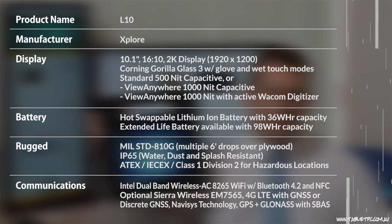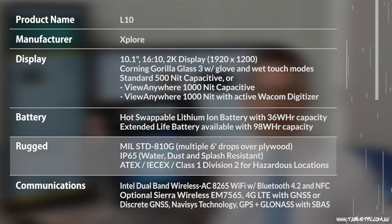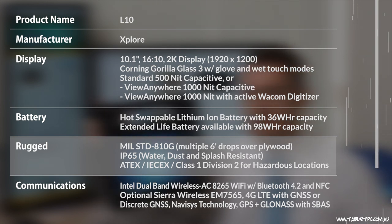As you would expect from Xplore, who make the most rugged devices available in the market today, this device is rugged from the ground up. It's MIL-STD-810G tested and rated for 6-foot drops. It has an IP65 rating, and it also has out-of-the-box C1-D2 classification — that's for hazardous location use.